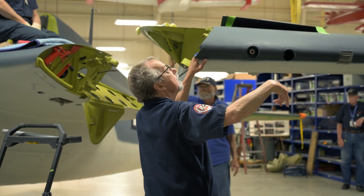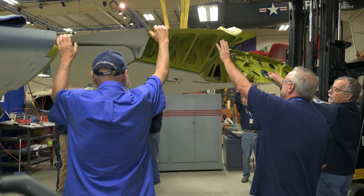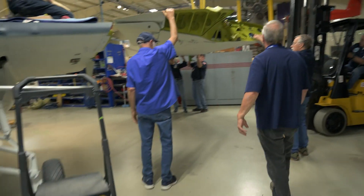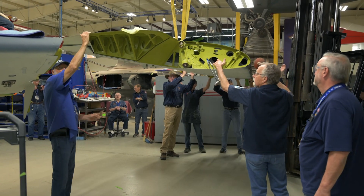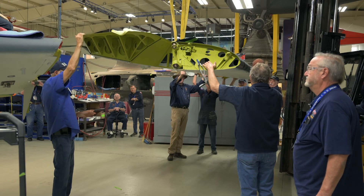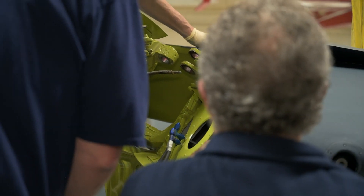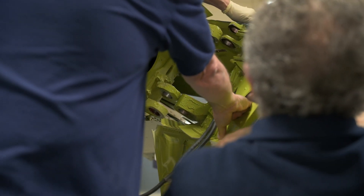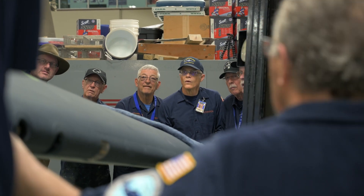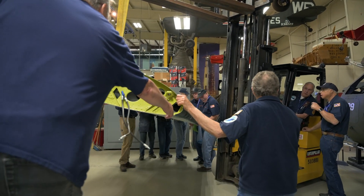In this orchestra of volunteers, machinery and aircraft, Phil is the conductor, issuing instructions to the team. Here's the challenge: aligning everything correctly so we can place the pins. It seems simple, but the angle makes it awkward to achieve. As a restoration project, there's also the chance that damage this aircraft sustained during its accident has made things slightly misaligned, so some persuasion might be needed.